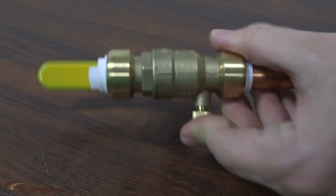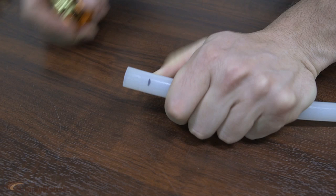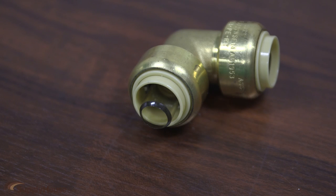Bluefin PushFit fittings can be rotated after installation and can also be removed and used again. The clear PEX insert stiffener can be removed for copper and CPVC connections.